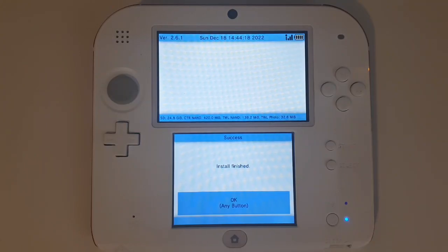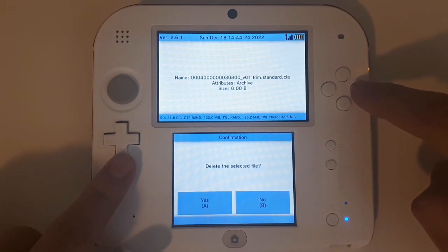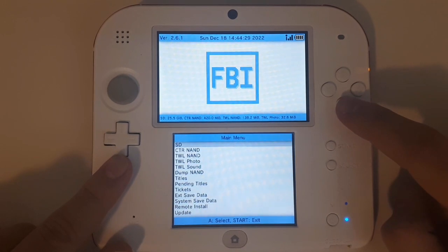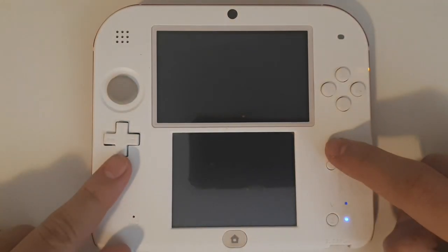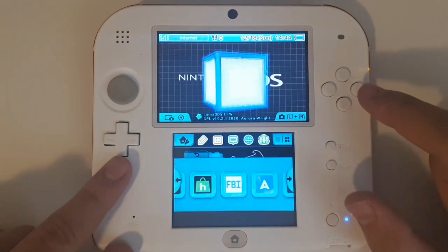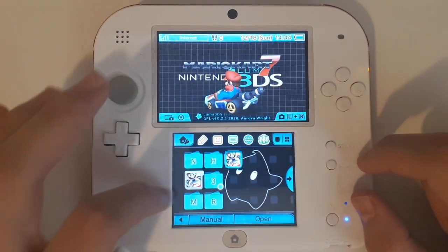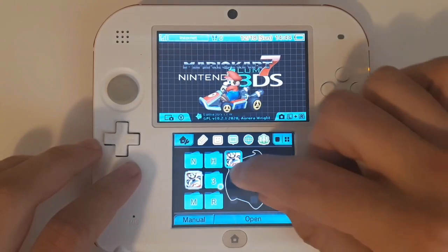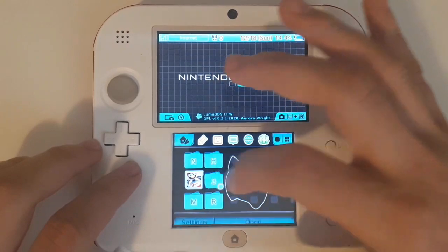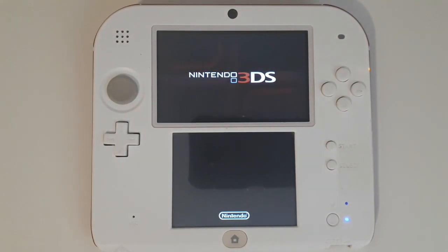Once the installation is done, press A. Then select A on it again, scroll down to Delete, and delete the file. Press B, B, B, and then select Start. This should bring you back to the home menu saying new software has been installed. If you open the present, there's your game. Go ahead and drag it into whatever folder you keep your games in. Now you have a copy of your cartridge installed onto your SD card.